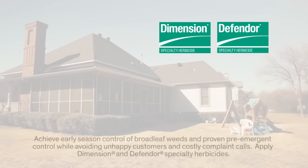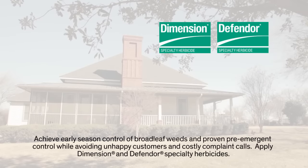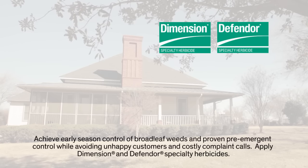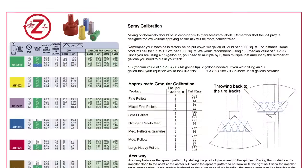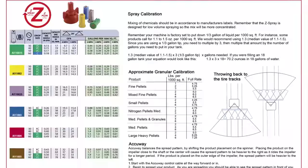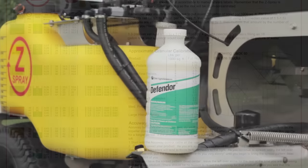Field studies conducted over the past several years prove that applying Dimension either as a granule or as a liquid, along with Defender specialty herbicides, provides effective broadleaf weed control and proven pre-emergent control. The Z-Spray lineup simplifies the application process, leading to a healthier looking lawn. Each Z-Spray series comes with a calibration chart that describes the machine's volume output based on speed, tip size, and pressure. This should be used as a guide, as manual calibration is still very important.